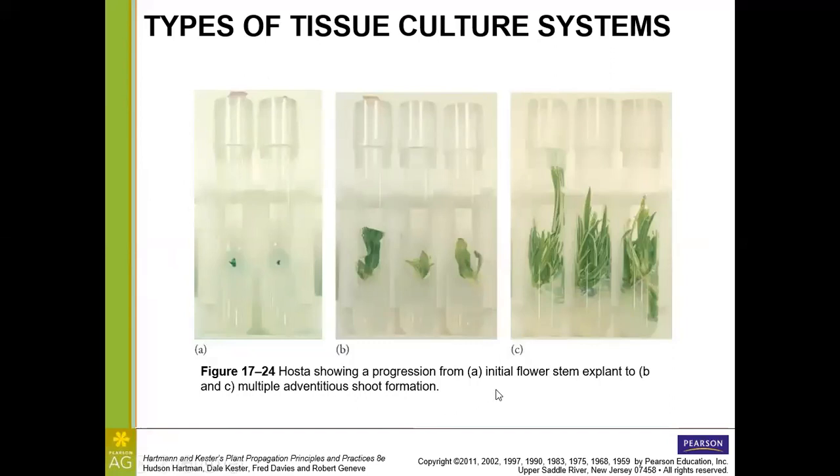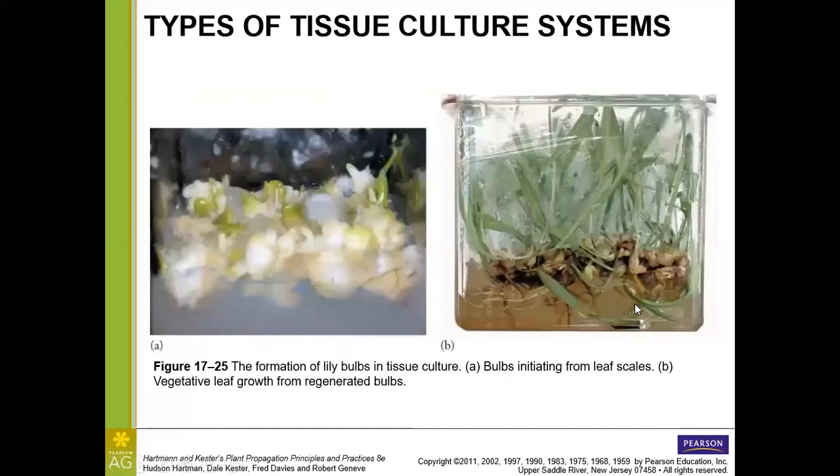With the pasta plant, the flowers are actually used as the initial explant — something not done with many species. Using the initial flower stem, adventitious shoots form, and multiple adventitious shoots develop from that. With lily bulbs, we can generate bulbs from either bulb scales or leaf scales, and those can regenerate to give new vegetative growth — adventitious shoots — which can then be grown out into full lily plants.